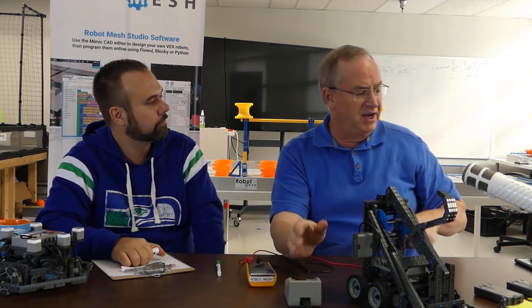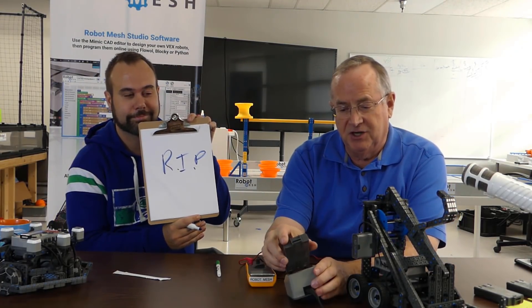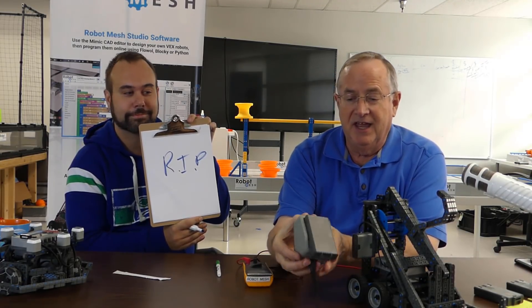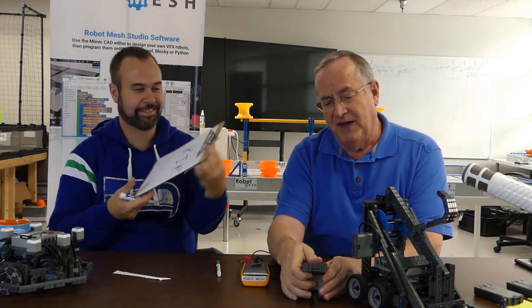That's how you can fix a battery that the charger thinks is dead, as long as it's not really a defective battery. Now, just as an extra bonus, I have a fourth battery here that was returned by a customer and it's actually so low that we don't get any voltage reading at all — 0.00 volts. So we put it on the charger — this is getting a green light with a little flashing red light. I'm guessing that means really bad. We may have a defective battery here, or maybe our magic trick will work on this one too.